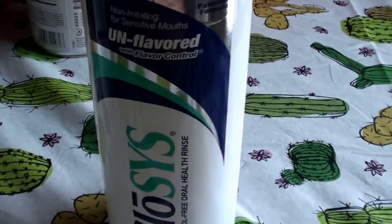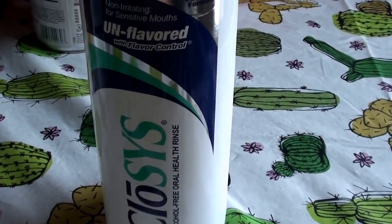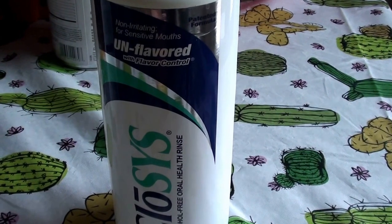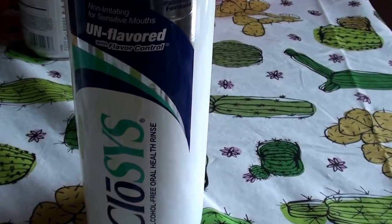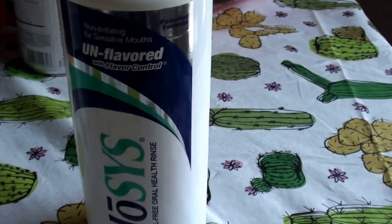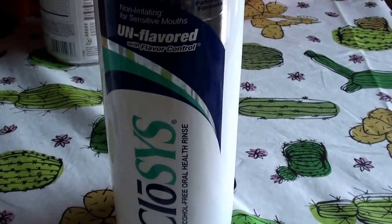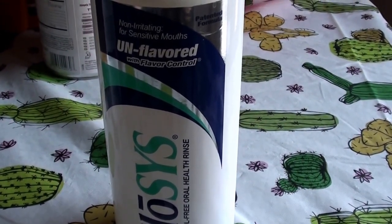I like to always use my mouthwash first. A lot of people will use mouthwash after they brush their teeth, but I just like to use mine first — it works better for me. I like to swish it around, gurgle it around first, and then brush my teeth as the second step. What I feel it does, especially with this product, when I use it first, it loosens up the things stuck to my teeth — food particles, tartar, plaque — it just loosens up the gunk on your teeth, in your mouth, and even on your tongue.